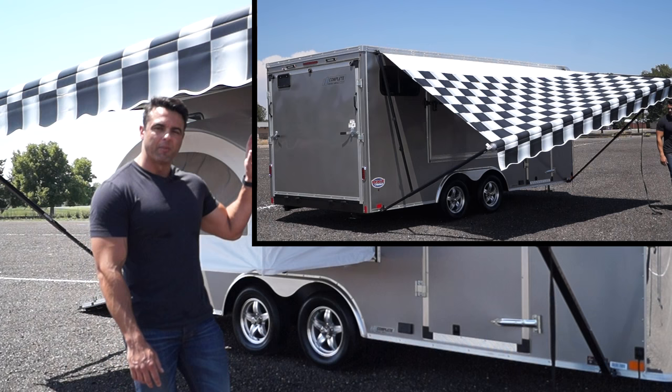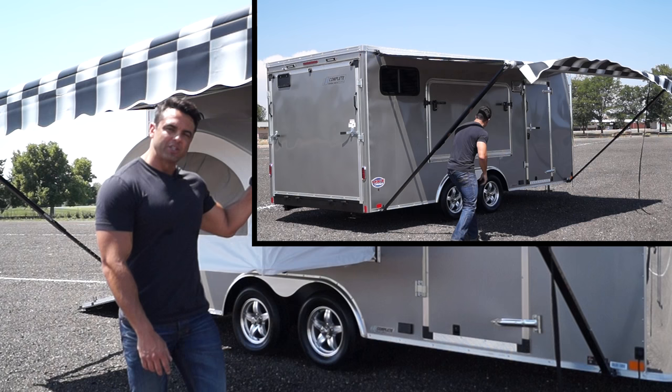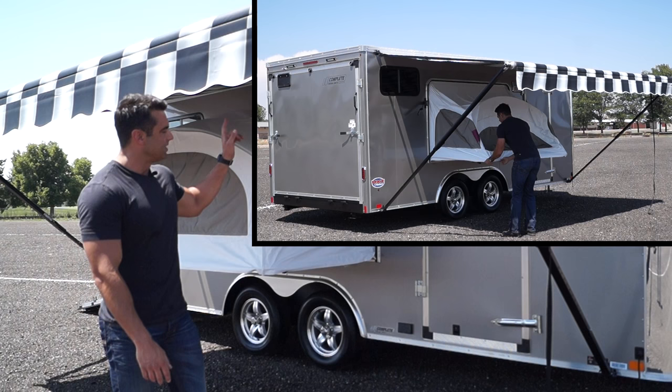Roll-out awning here. The side door, we went with a standard RV door latch as well as a bar lock for added security. The scene light that you see on the outside is 12 volt, run off a battery that's mounted on the inside of the trailer.